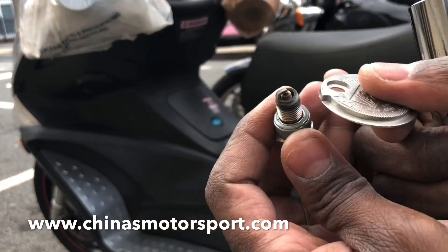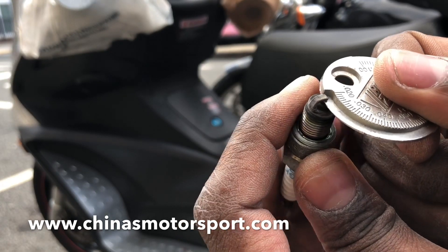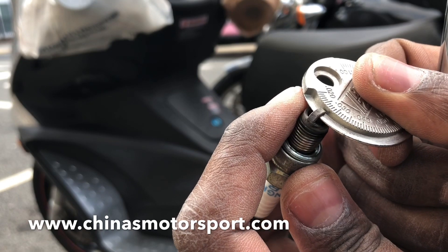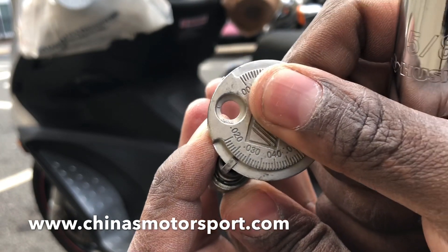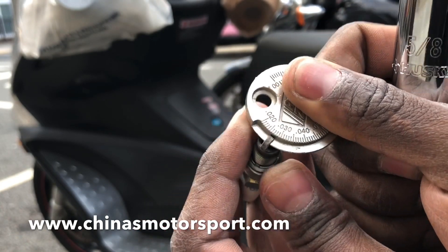I smack it with this and we're going to go again, starting from the lowest. Slightly do it with your hand — it's going to stay here. See that? That is 0.28 right here. That's perfect.